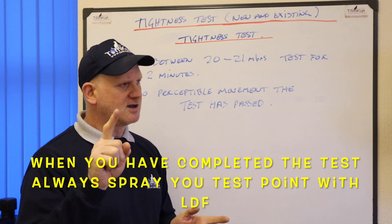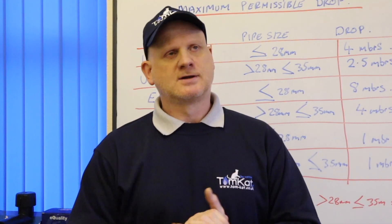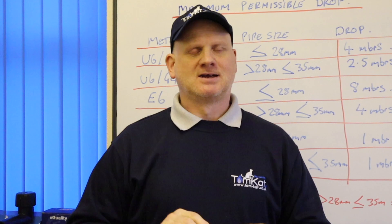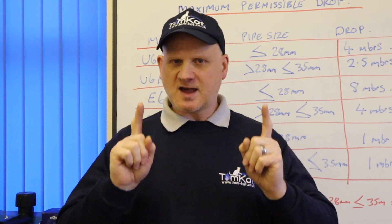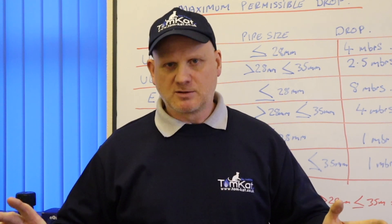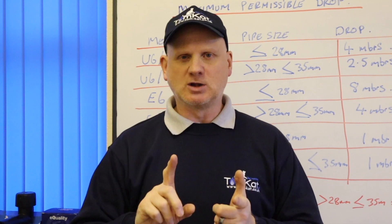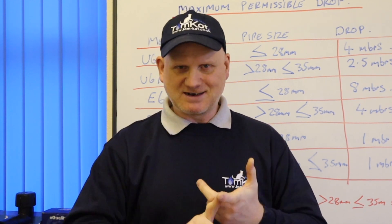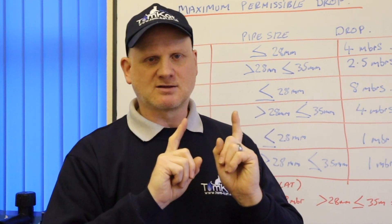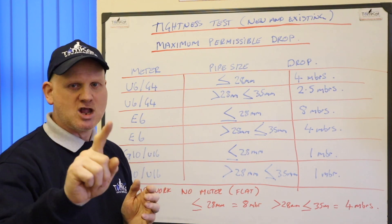Let's look at what drops we're allowed before we say the test has failed. In certain circumstances we're allowed a pressure drop on a tightness test, and I want to make a few things clear. If we're testing a brand new installation — gas meter, pipework, and appliances — it's a zero drop; there is no tolerance whatsoever. But if we're testing an old installation with a gas meter, pipework, and appliances connected with no smell of gas, we are allowed a drop. Remember: this tolerance is for a gas meter, pipework, and appliances with no smell of gas.